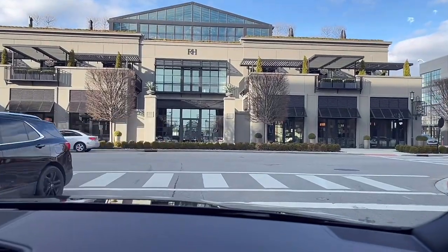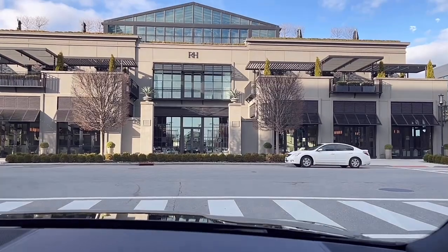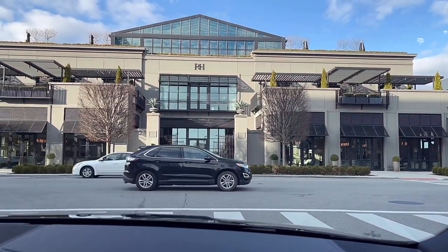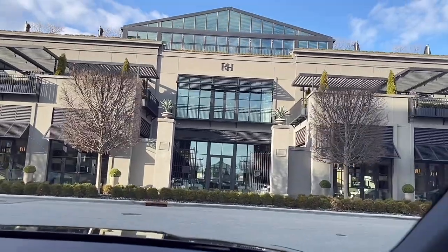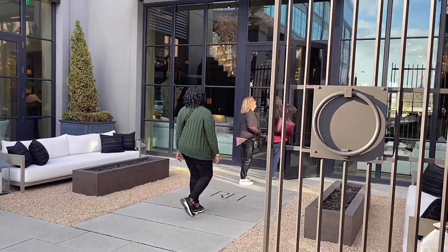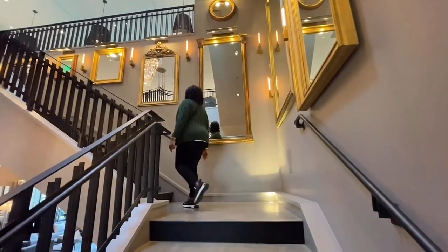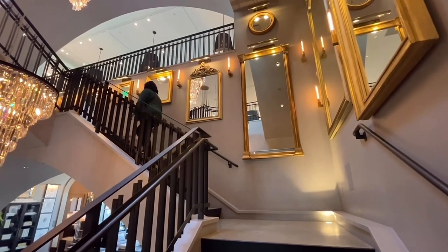Hi everyone, welcome to my channel. Hope you all are doing fantastic. Join me as I dine at Restoration Hardware Rooftop Restaurant. It's going to be a two-part series — the first part will be the dining experience and showing parts of that section, and the second part will be showing the gallery. I'm excited to show you all, so let's head off.